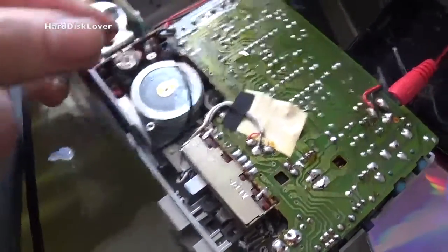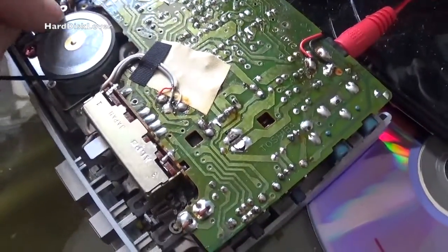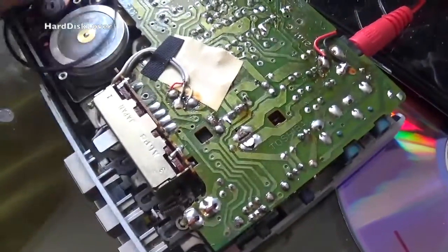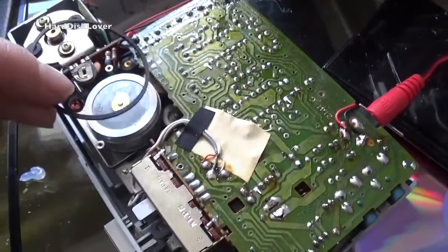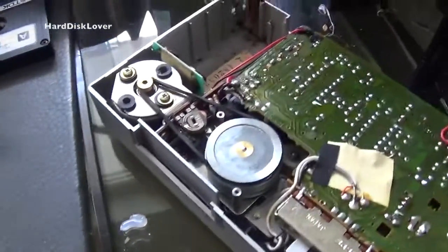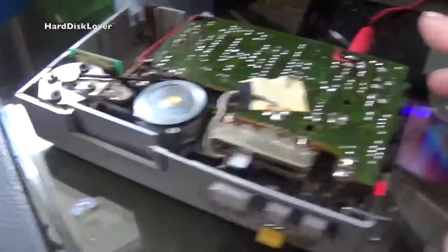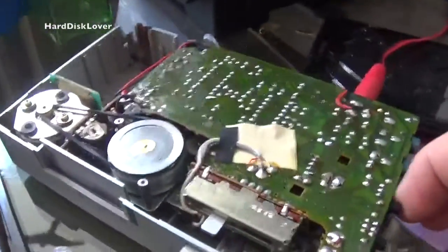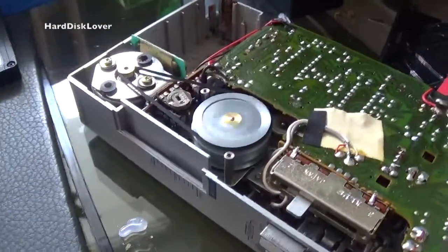It's been a couple of days later and I got the new belt. All I've gotta do now is simply put it on there. I have cleaned the whole unit up, so I'm just going to put the new belt in and everything is fine. New belt is installed — all we gotta do now is press play and select tape. And what do you know, it works!